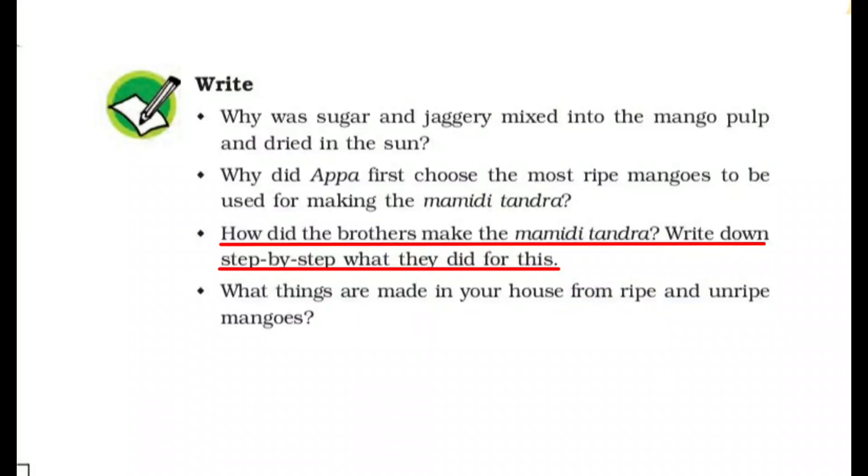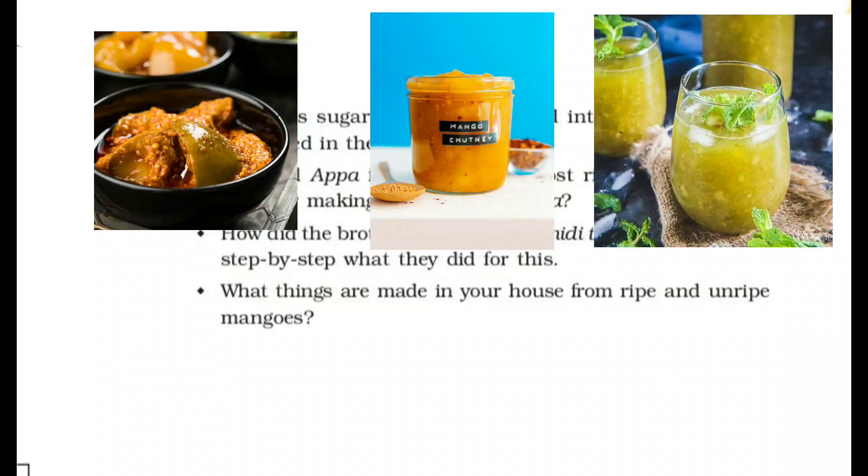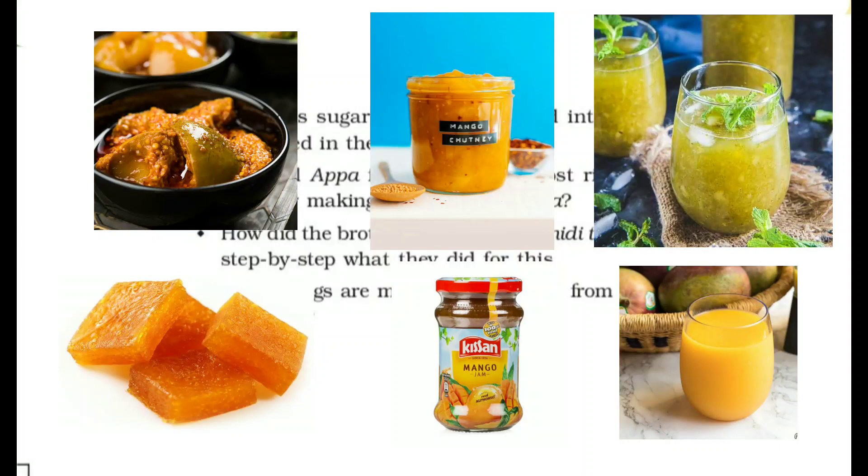How did the brothers make the Mamidi Tandra? Write down step by step what they did — दोनों भाईयों ने किस तरह से Mamidi Tandra बनाया, उसकी recipe step by step लिखनी है. What things are made in your house from ripe and unripe mangoes? Unripe mangoes से we can make pickle, mango chutney, आम पन्ना. And with ripe mangoes, we can make आम पापड, mango jam, mango juice, mango shake.